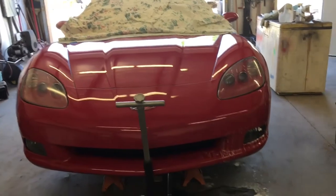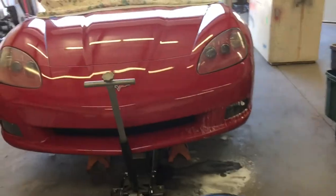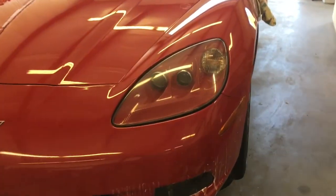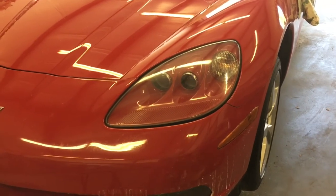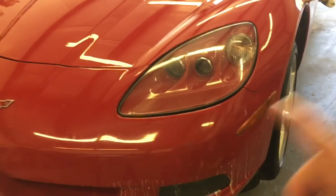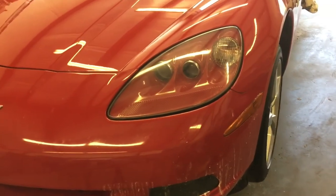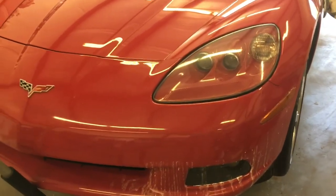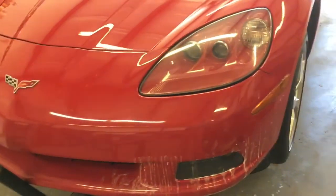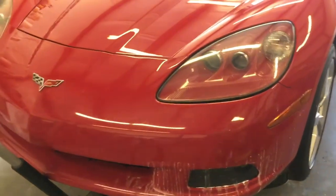You can already see the difference. But you have to remember you're never going to be really happy with your spray right away — after it cures for 48 hours I still have to buff the whole car out. At that point I'm going to hit it with rubbing compound and wax it, and that will make it look even better.